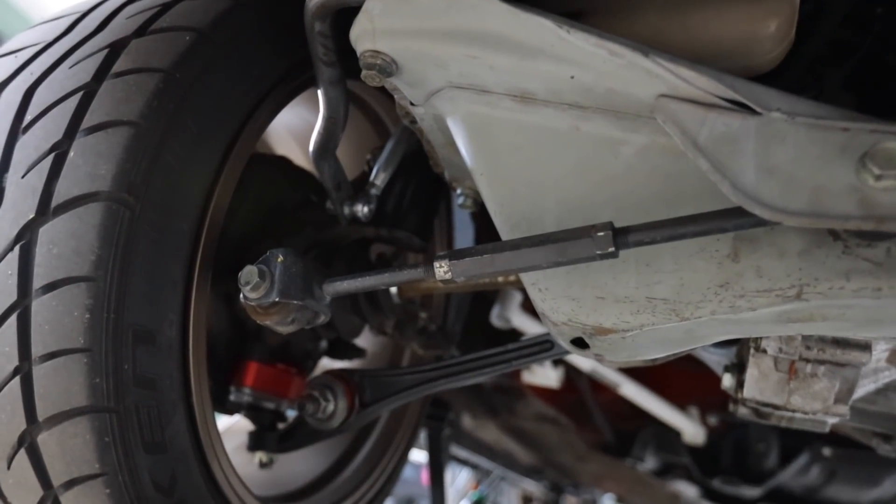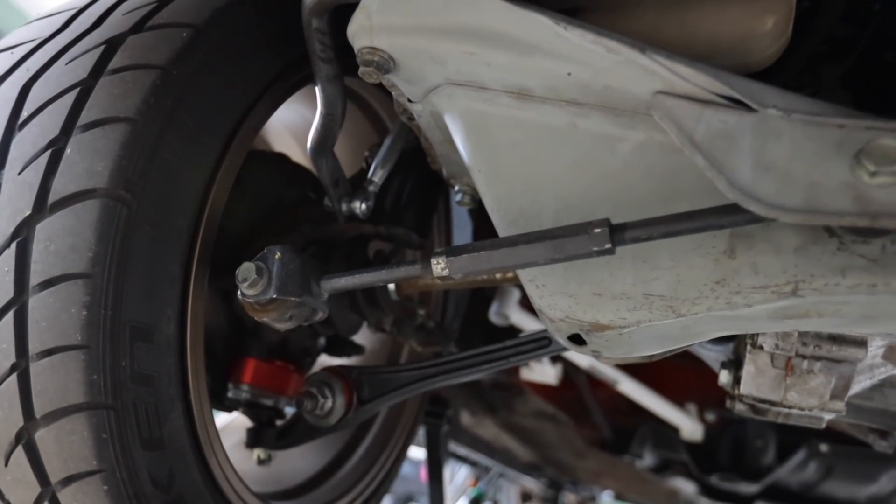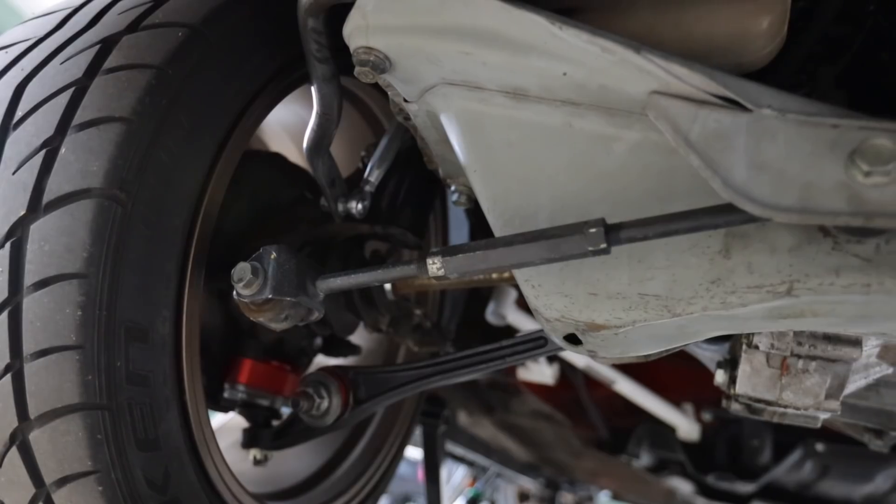My game plan for today is to get the front of the car measured. Then Charlie is heading over to help with the rear — he's going to fabricate new rear tie rods so I can correct the bump steer in the rear of the car, since there were no parts available to buy for it. That means he's going to take the spindles to his machine shop and do some magic.